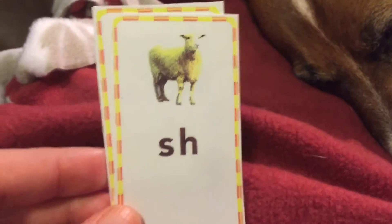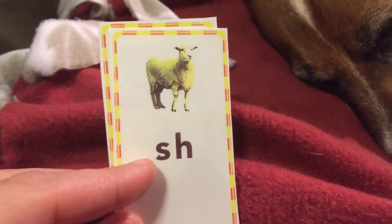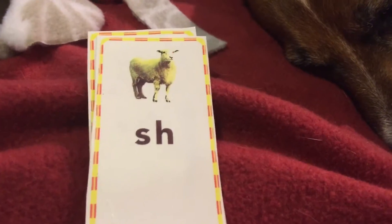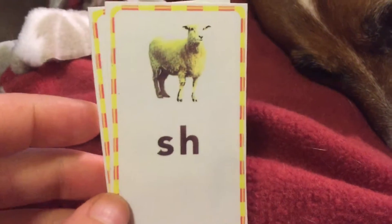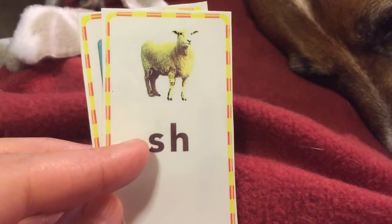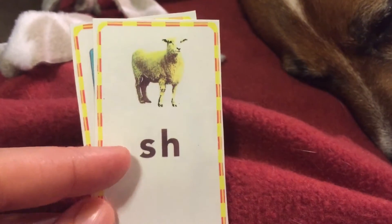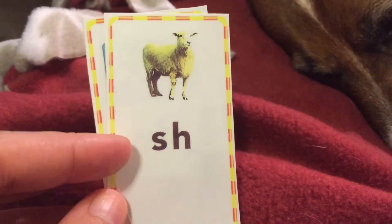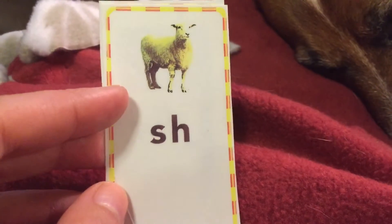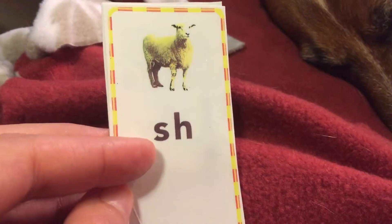The next one — you guys like this one. This is the sheep card. Say sheep. This is like when Mrs. Platt is trying to get you to be quiet, and she might say 'sh' with her hand over her mouth. The sheep card says 'sh'. This is words like wish — W-I-SH — wish. Or shallow: you can't dive into that water, it's too shallow. S and H work together to say 'sh'.